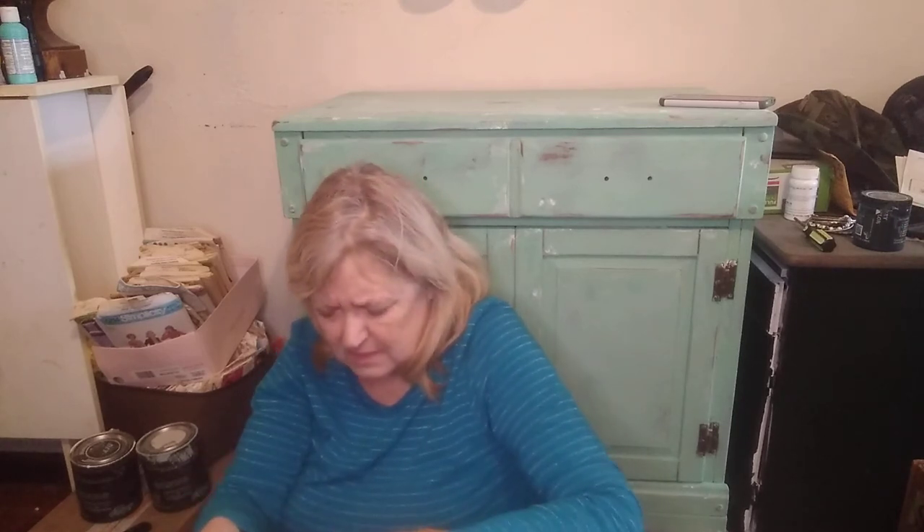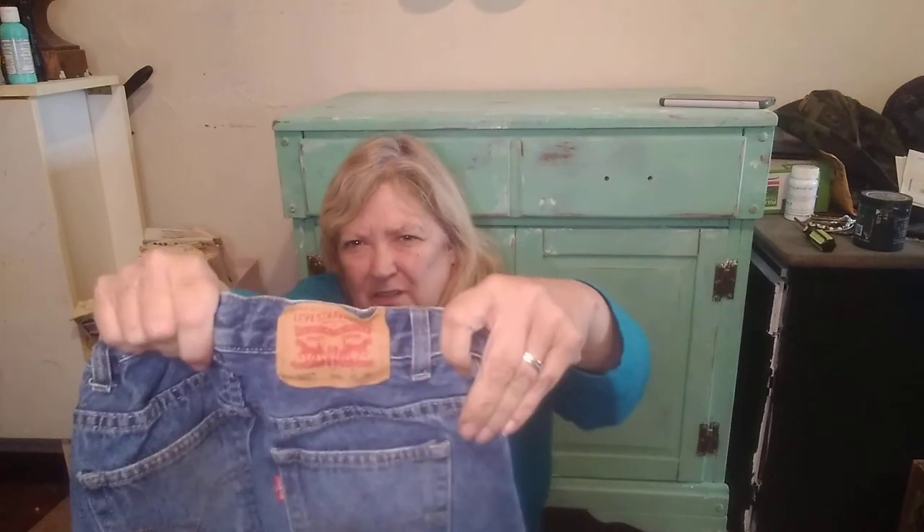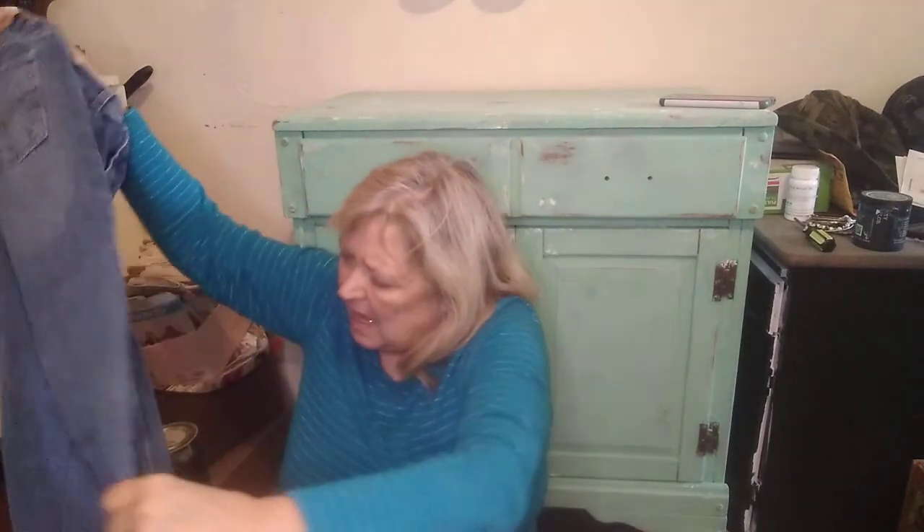This is a kids' Levi 505 Regular, size 10 regular. It has the little Levi leather patch on the back. I'm not excited about so many kids' jeans — maybe if I was into selling kids' clothes it'd be better.